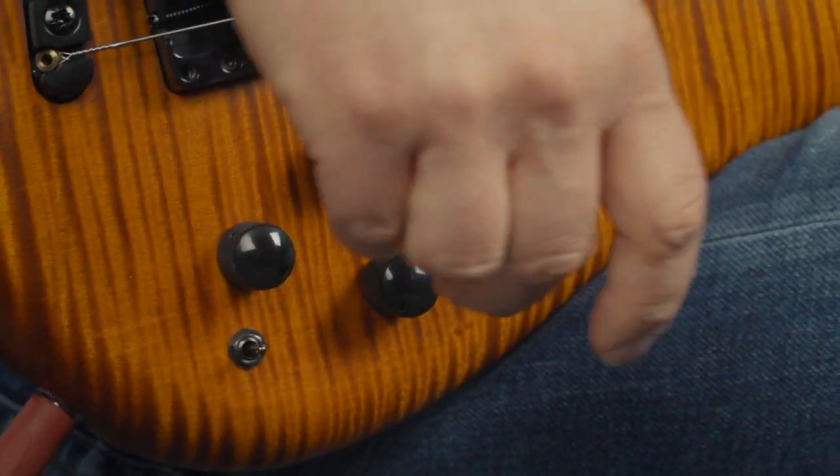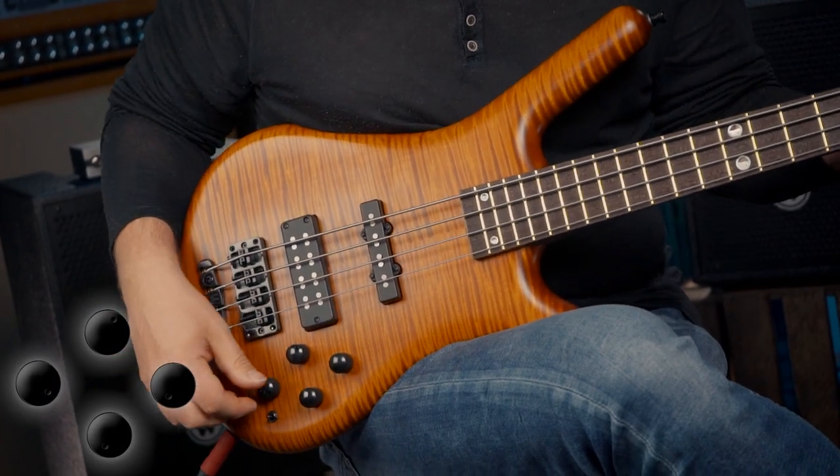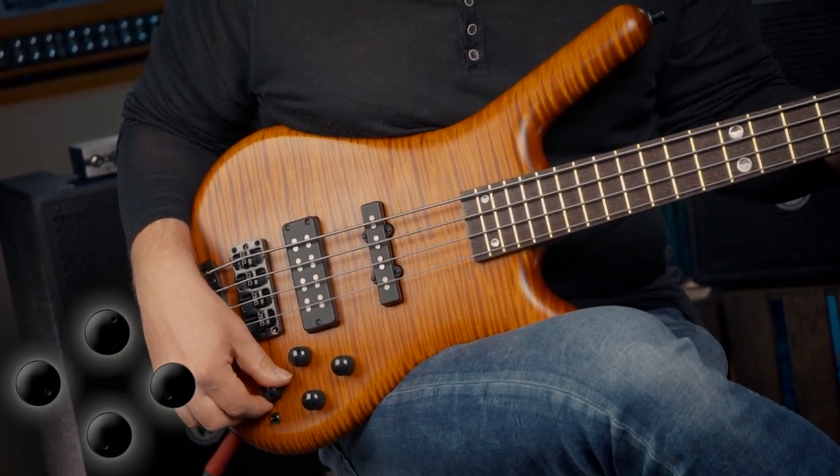You can turn this thing into a real rock machine, just by blending over to the neck pickup. For my next playing example, I'm gonna take back the highs a little bit, and I'm gonna be using a plectrum.